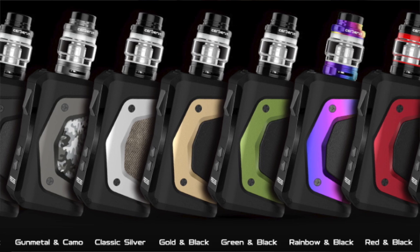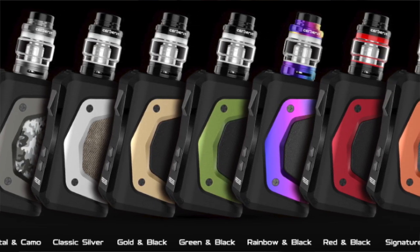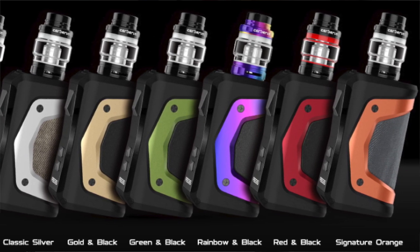You can pick from an all-black version, a gunmetal and camo version, silver and brown jeans, gold and black, green and black, rainbow and black, red and black, and orange and black jeans. Just to clarify, they don't actually call the jean colors jeans, but that's what it looks like to me. GeekVape did release an actual blue jeans color for the Aegis Legend, which looks like the same material, so I'm guessing that's actually what it is.